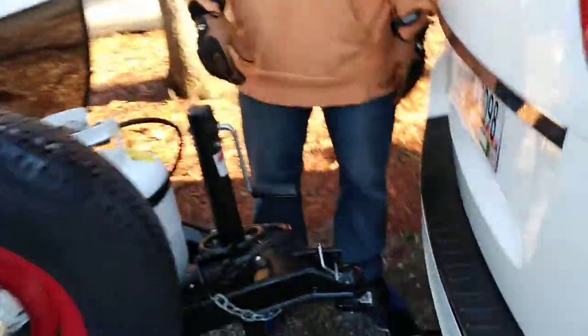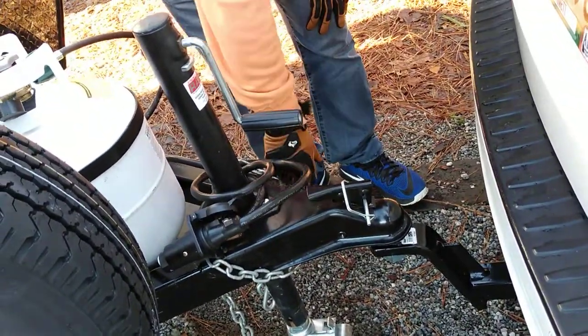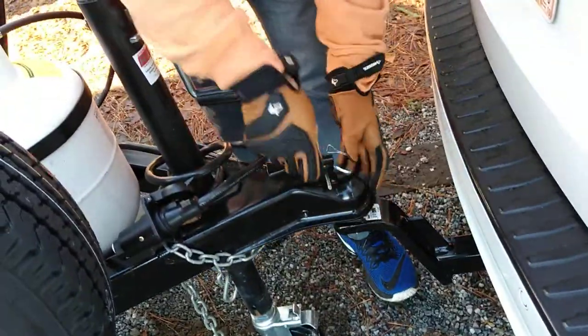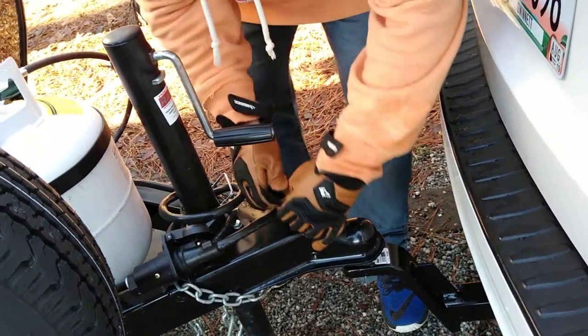As you can see, we've already pulled in here. We're still hooked up to the trailer. I actually pulled that down a little bit and put that wheel on there. So basically what you're going to do is you're going to unhook this like that, pull that out, just set that to the side, and push this up.